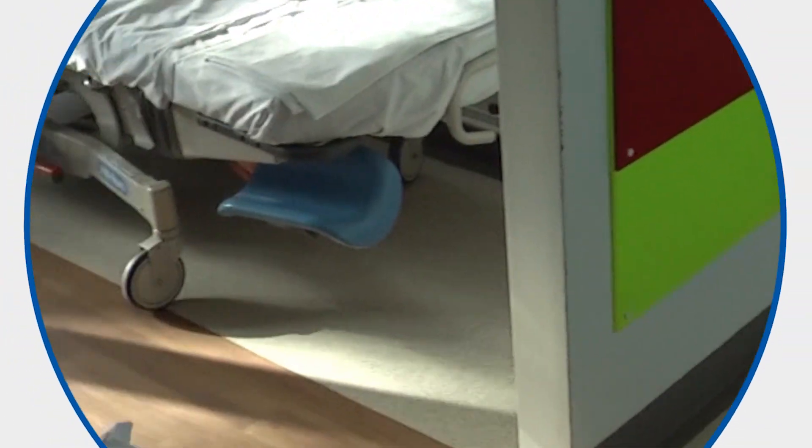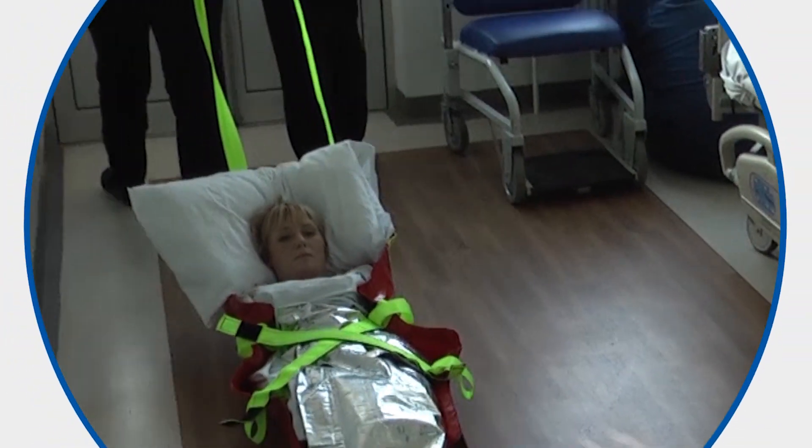Once the user has exited the building and reached a point of safety, the cross straps can be loosened to ensure the user is comfortable.